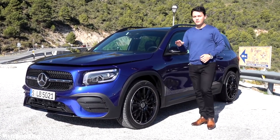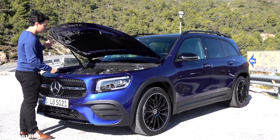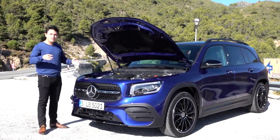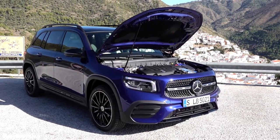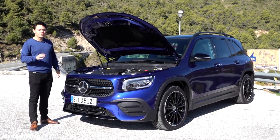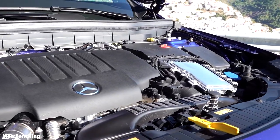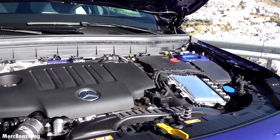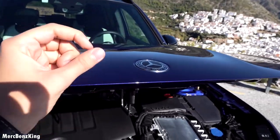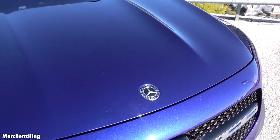Let's have a look at what is under the bonnet. This is the GLB 220 diesel and I have to say I'm very impressed by the strong appearance of this car. It has 400 Nm of torque — the same as the GLB 35 AMG — so it really pulls. 190 horsepower, and it takes it from 0 to 100 kilometers an hour in just 7.6 seconds. The top speed is 215 kilometers an hour. Let's take it for a drive on these land roads.